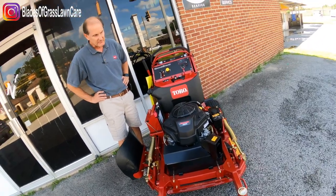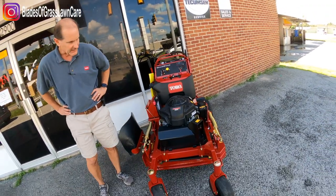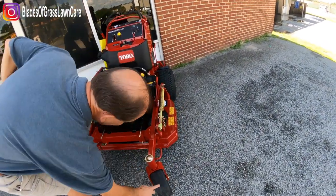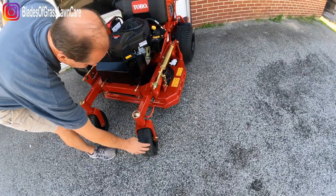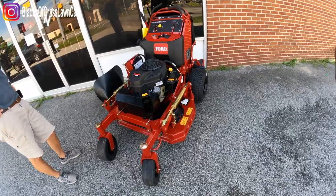Are these pneumatic tires or run flats? Run flats. Awesome. Anytime you see that grid pattern on here — no valve stem — anytime you see that grid pattern, that always means it's a solid tire.